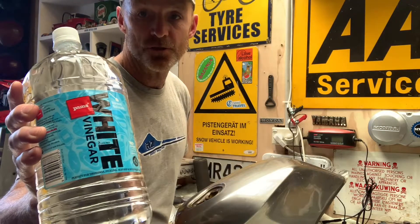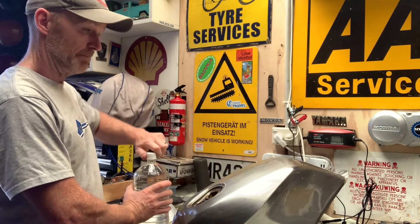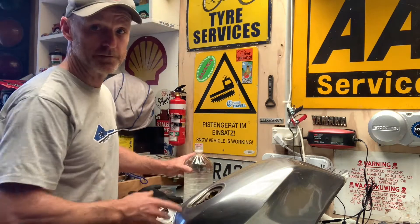How do we get the rust out of a tank? White vinegar. You can use any one - this is a cheap one I got from my local store, like I said three dollars for a bottle. This is two liters. I'm gonna use four liters on this tank and see how it goes.